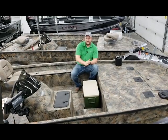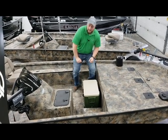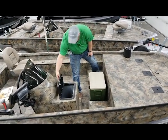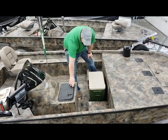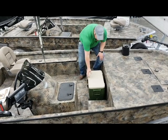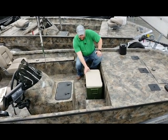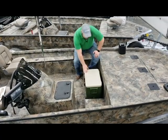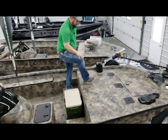As we move into the bow of this boat, in addition to the 66 gallon livewell in the back of the boat, you've got an 18 gallon aerated bait well located in front of the console here. This boat also comes standard with a 48 quart cooler mounted in the front, and it's got a really nice step to be able to make it up onto the tall front bow deck.